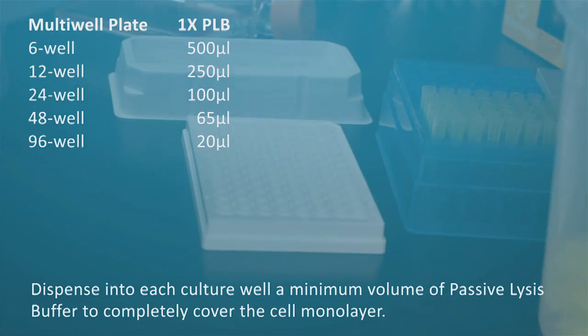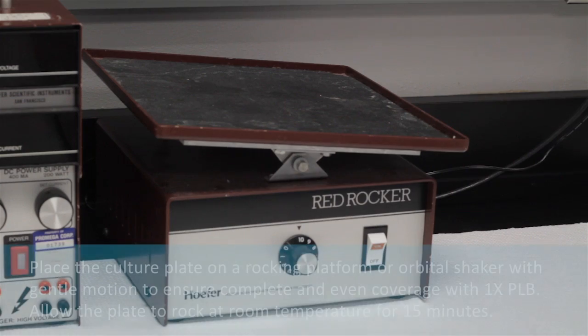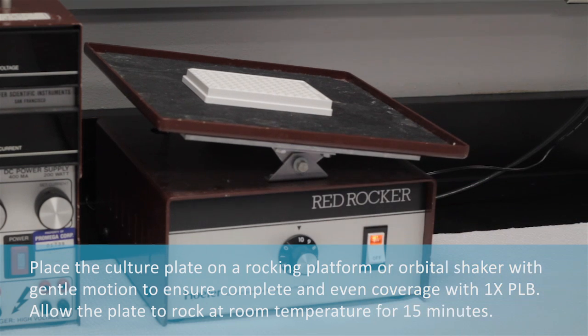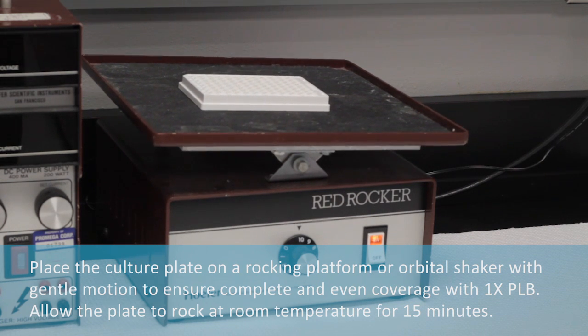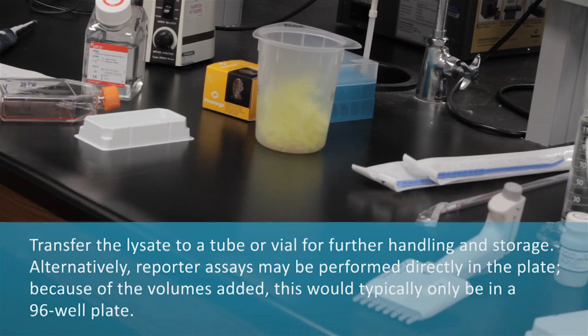Dispense into each cultured well a minimum volume of passive lysis buffer to completely cover the cell monolayer. Place the cultured plates on a rocking platform or orbital shaker with gentle motion to ensure complete and even coverage with 1x passive lysis buffer. Allow the plates to rock at room temperature for 15 minutes.